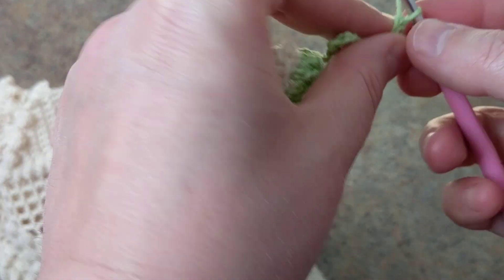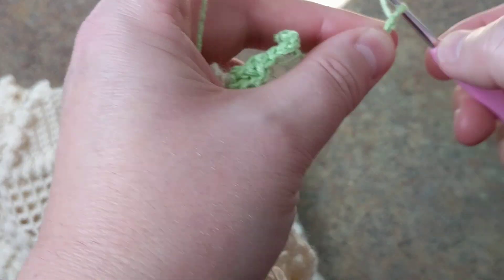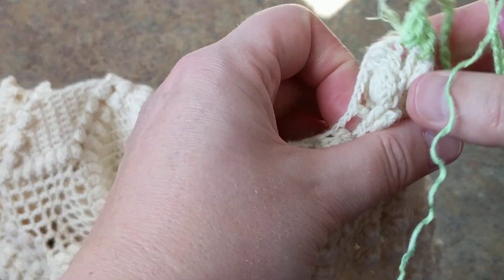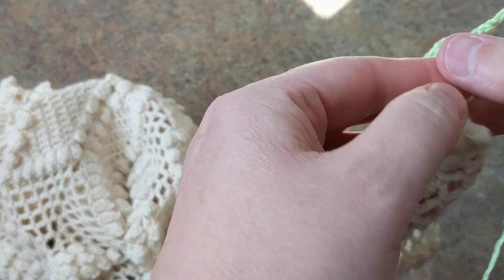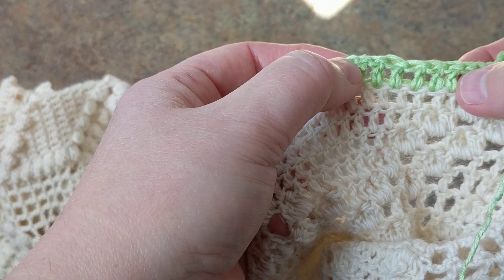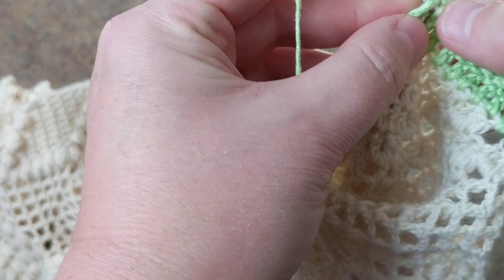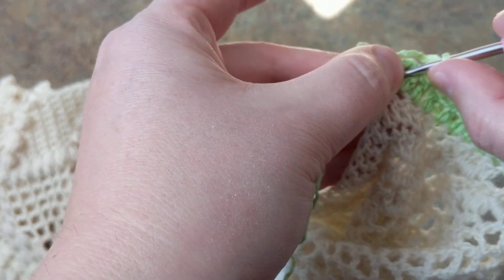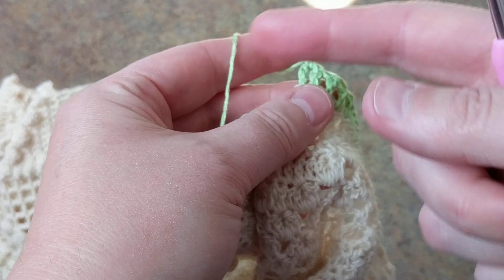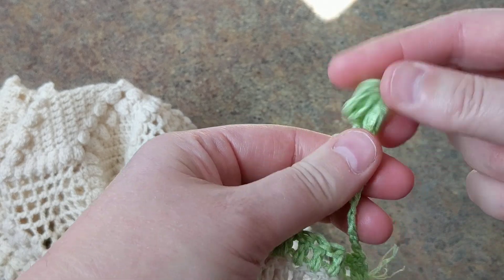You can do it two ways if you want. Then I'm going to chain 11 again: 1, 2, 3, 4, 5, 6, 7, 8, 9, 10, 11. This time I am going to be skipping ten double crochets. So this is the tenth, and I am going to do a single crochet just like this, and then you continue. This is how it looks - it gives you that nice edge and gives you that popcorn stitch effect.